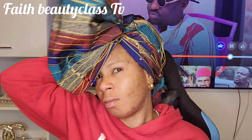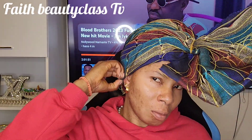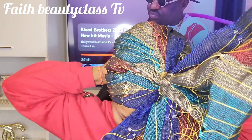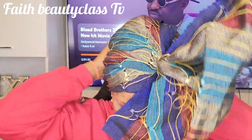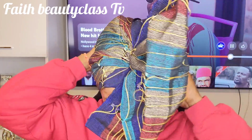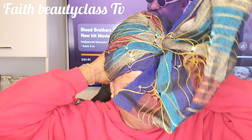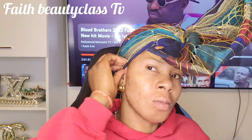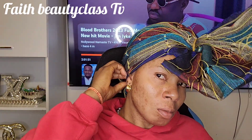Now you arrange the front, the side and the other side — make sure you arrange it very well as you have already finished tucking it at the back. Just use your hand to feel it all over, and check that everywhere is covered.